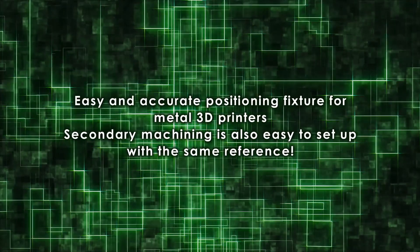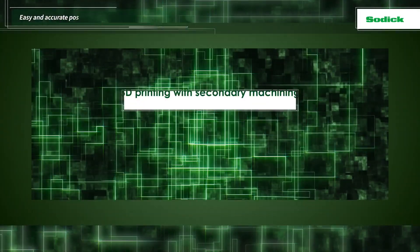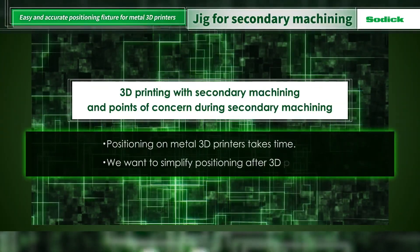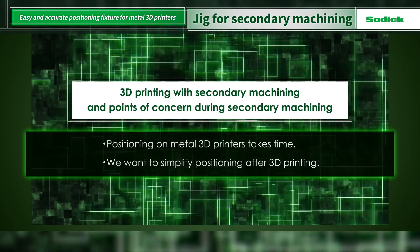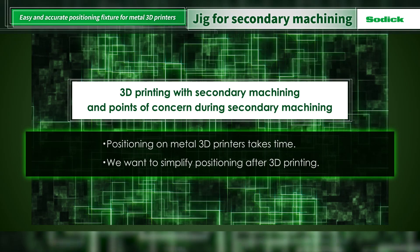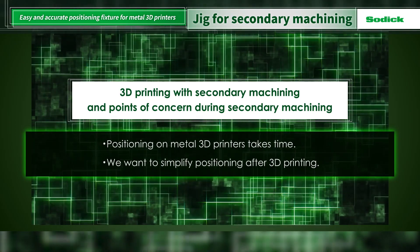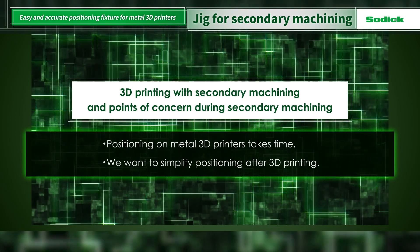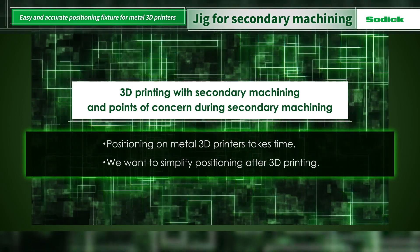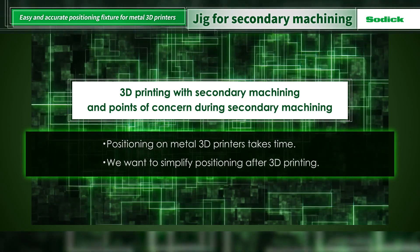When printing with metal 3D printers, assuming secondary machining, positioning on the 3D printer is time-consuming, especially when performing 3D printing of a large number of pieces. In addition, the centering process is time-consuming because it has to be done again during secondary machining after printing.